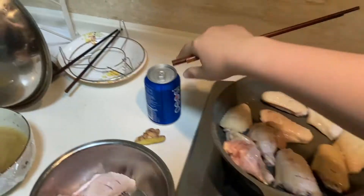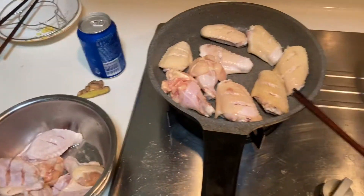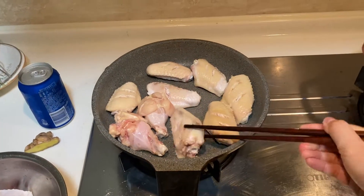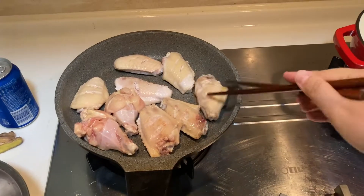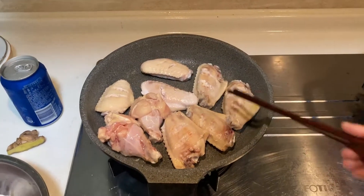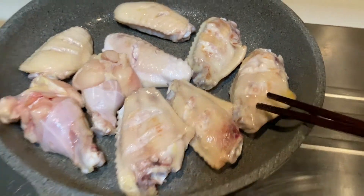Hello everyone, I'm Xiao. Today I'm making an easy dish called Coke chicken wings. Very delicious! Now we go. First, fry the chicken wings — make sure there is some dark color on them.